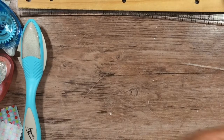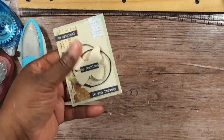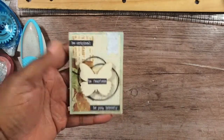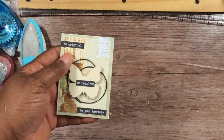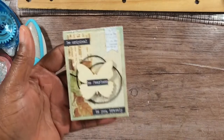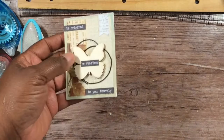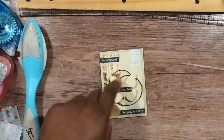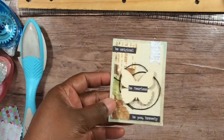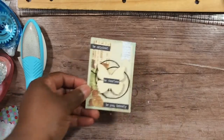Here's the first one. I just layered everything up — even though it has dimension, it's flat dimension so it should still slide into the clear sleeve with no problem. It says 'Be original, be fearless, and be you bravely.' I did a little flag, distressed everything, and wrapped twine around — I just glued a circle of glue and let the twine follow where it was.